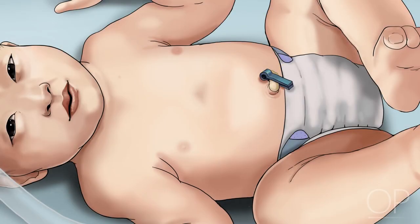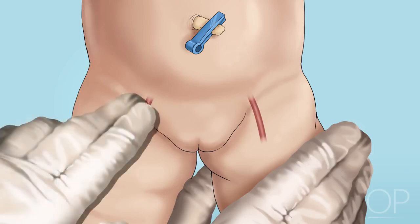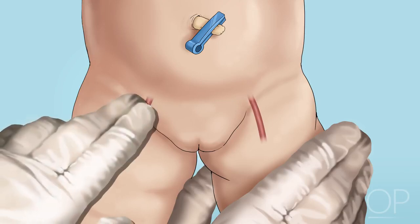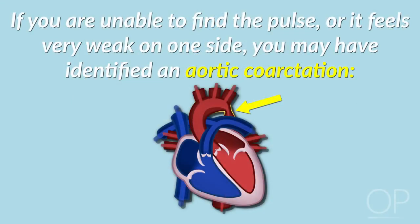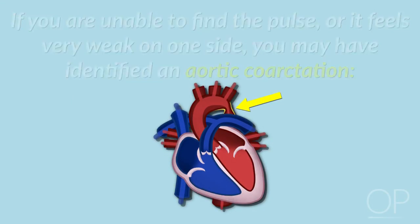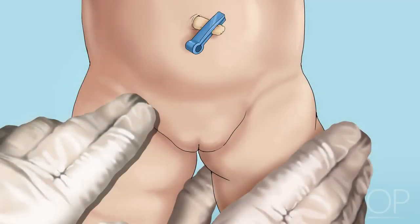Unfasten the infant's diaper. Assess the femoral pulses by placing your fingers along the crease between the thigh and the diaper area. Don't push too hard. It may take several minutes before you can feel a steady pulse on both sides. If you are unable to find the pulse or it feels very weak on one side, you may have identified an aortic coarctation. This can be further investigated by measuring pre- and post-ductal oxygen saturations and four extremity blood pressures. At this time, you may also check for the presence of an inguinal hernia.